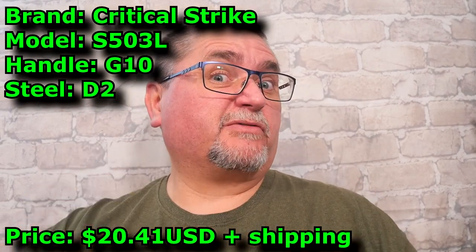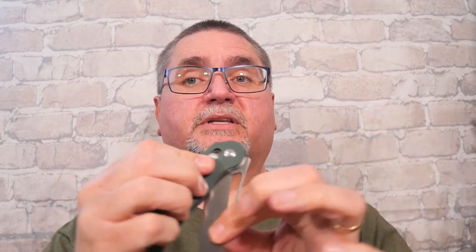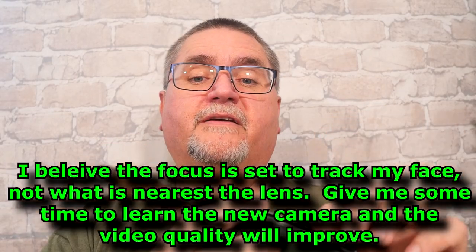I wonder if they make a small version — if the L stands for that. It's got an axis lock, so it's easy to deploy the blade using that feature. There's a cutout section here, and flicking it out the bottom can work, but it takes a little extra wrist action because the axis lock puts constant pressure on the tang of the blade.